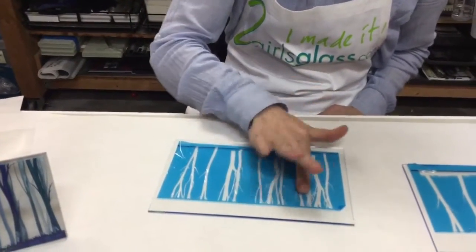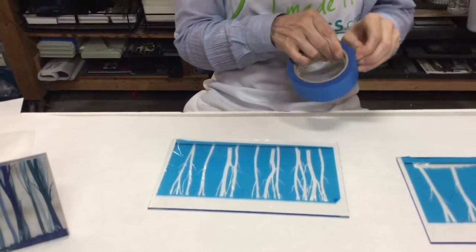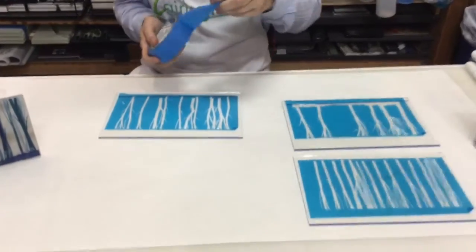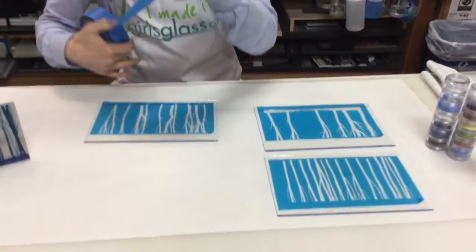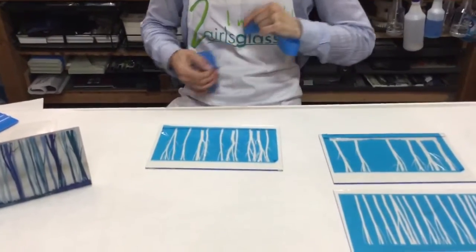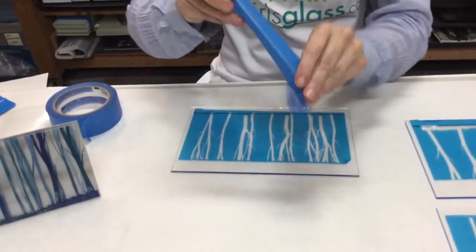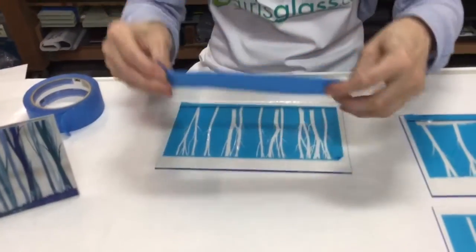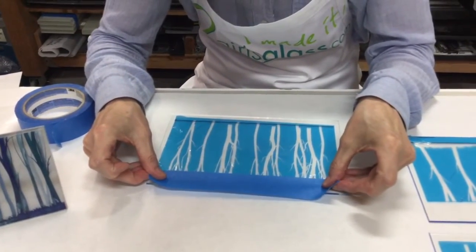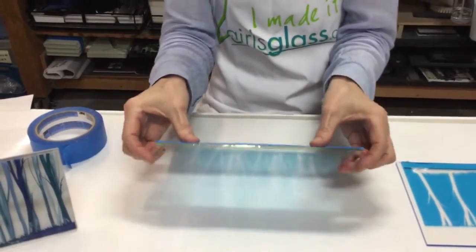Now she's going to tape off all the edges. She's already done the other two layers, which are sitting here on the table. They need to be taped because any of the clear area is going to be sandblasted, so she needs to make sure that she covers up that area. It doesn't have to be exact, it's just covered.